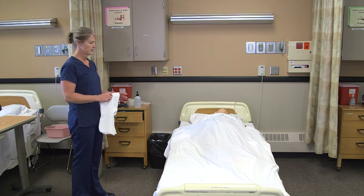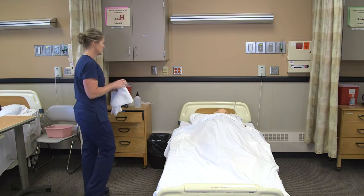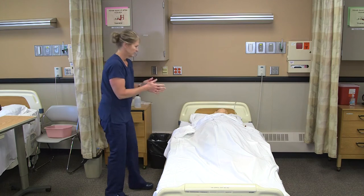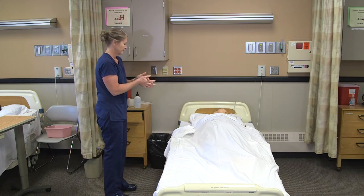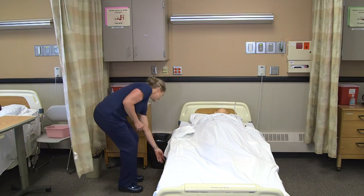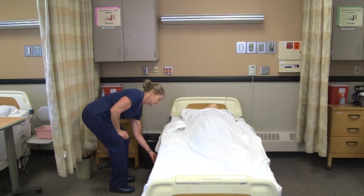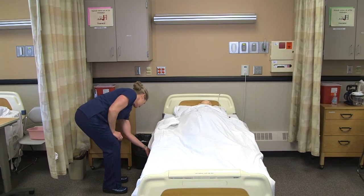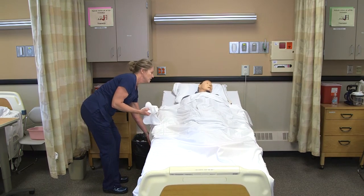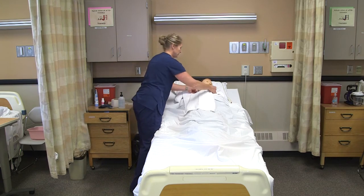For shaving a resident, the shaver should be in their room, so I'm going to knock on the door. Hi Lee, I'm here to shave you today. Here's your clothing protector. I'm going to sanitize my hands and provide for privacy. Bring your bed up a little bit and raise your head up, and get your clothing protector on so we don't get whiskers all over your clean shirt.